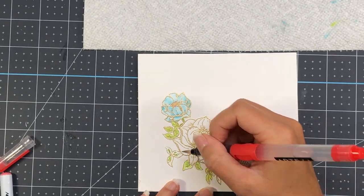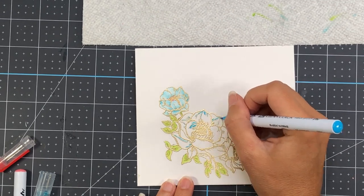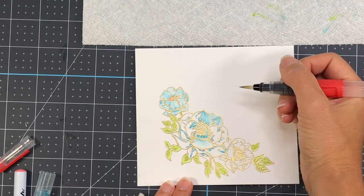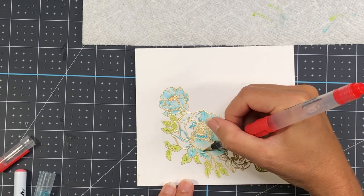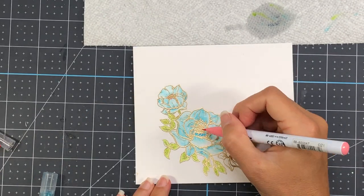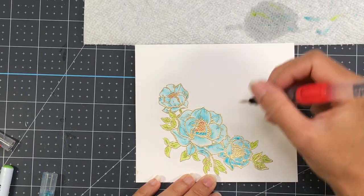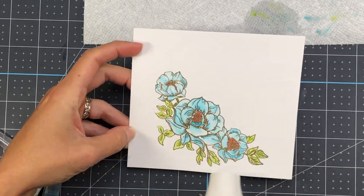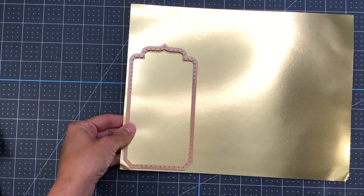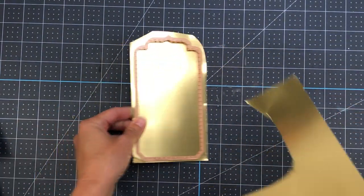For the watercoloring, I use my Zig Clean Color Real Brush pens with water. I take cobalt blue and apply it to the fine gold lines on the stamp, then use my water brush to extend the color outward. Using water gives a more muted, softer tone — less deep and dark — which was the look I was going for. For the leaves I use a light green, and for the flower centers I use light carmine. When using a water brush pen, make sure to clean it on a paper towel before switching colors.